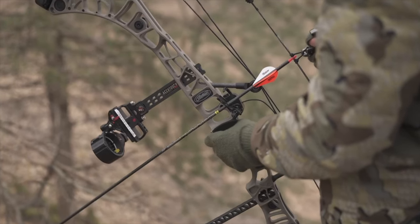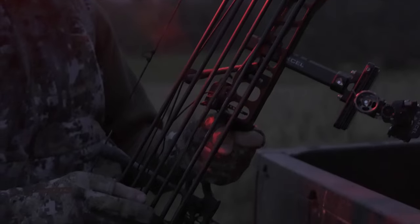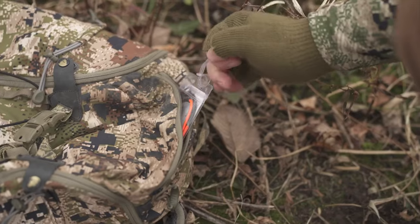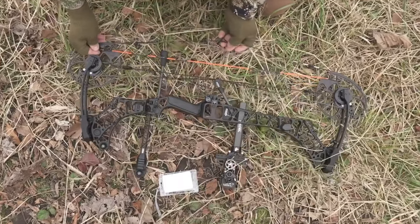You have the Engage grip — the same grip we've seen from Matthews over time. Of course, if this grip isn't for you, there are a couple of options in the market you could swap it for. But overall it's got a good feel to it, very balanced. This bow feels very nice in your hand, and obviously at the lower poundage it's very smooth.